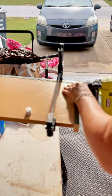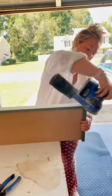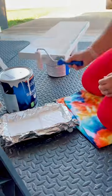Then I used the brad nailer to secure it all in place. I let that set overnight and then used wood filler to cover up all the holes and imperfections, and sanded it all down before painting.